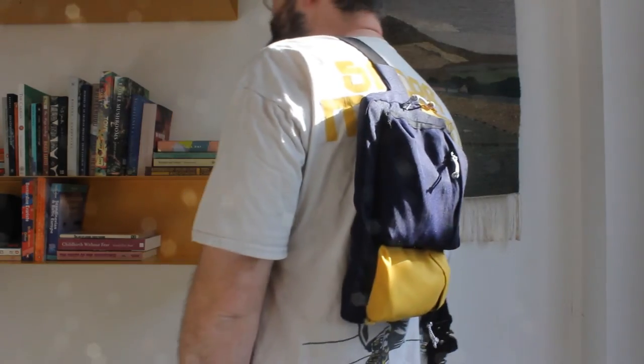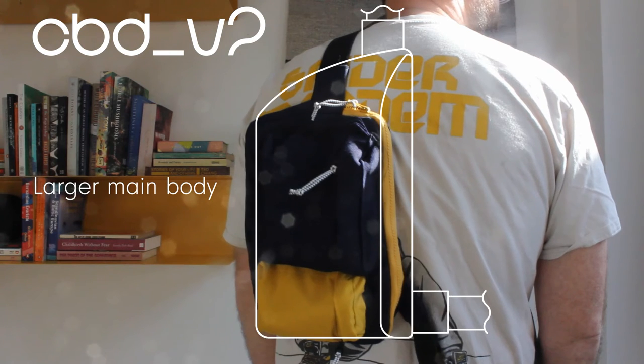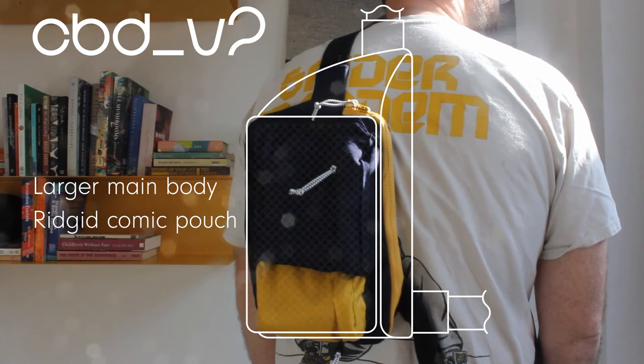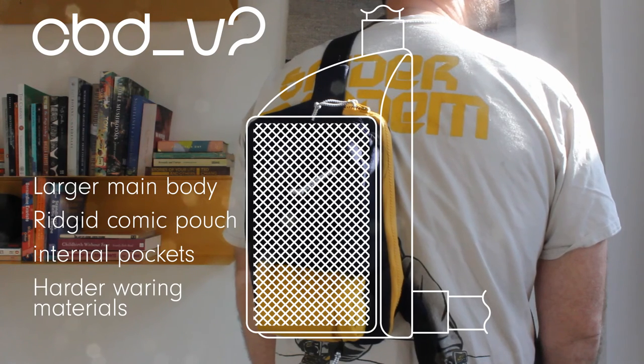Having said all this, I'm really proud of this build and planning for a version 2. I'll likely add a larger main body to the bag, allowing me to add some rigidity to the comic pouch and refine the overall form, re-interrogate how the pocket arrangement should work, and thrift for ripstop material and plastic hardware.